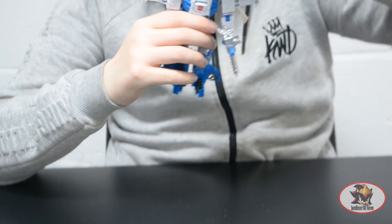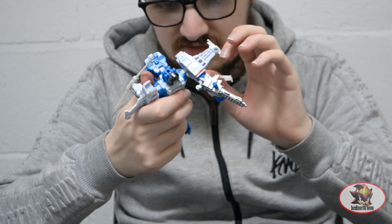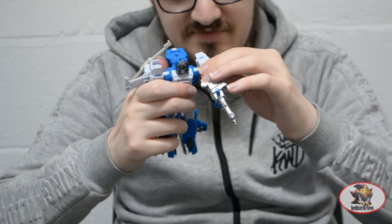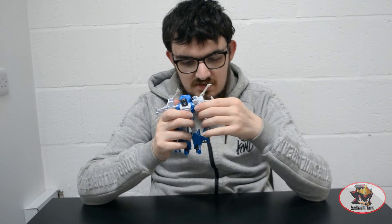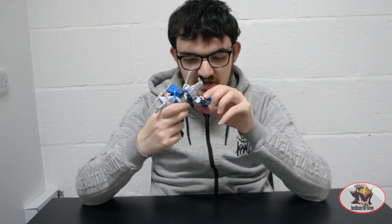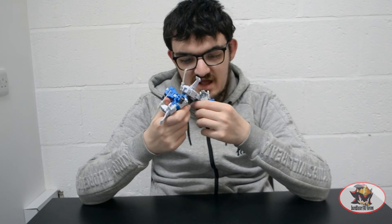For articulation: ball-jointed neck because of the ball-jointed head of the Titan Master unit. Universal shoulders — be careful not to damage the rotor blades when doing this — which can go in and out as well as forward and back. Then you've got a bicep swivel and a 90-degree elbow bend. No wrist swivel, but the wrists do hinge in and out for transformation.